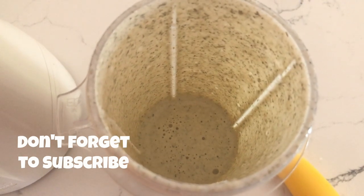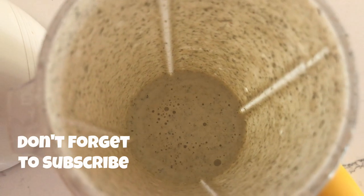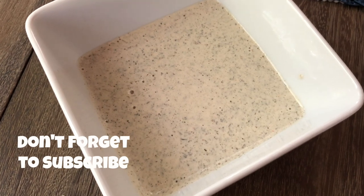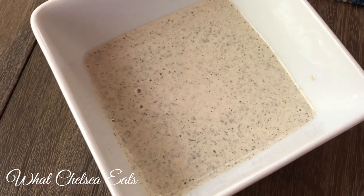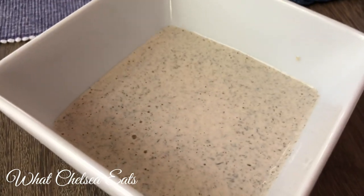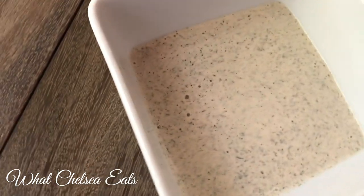So there you have it — this creamy lemon dill salad dressing! If you like this video, please give it a thumbs up, share it with a friend, and don't forget to subscribe. I'd love to hear if you've tried it and what you think. Also, what other types of salad dressings do you like? What would you like to see on the channel? Thanks so much for watching — talk to you all soon, take care!